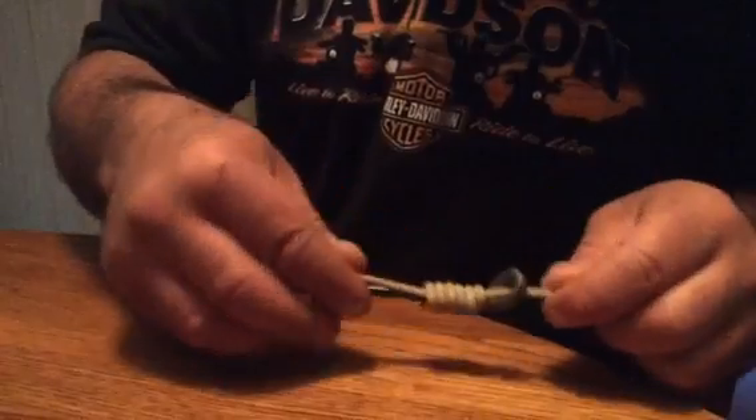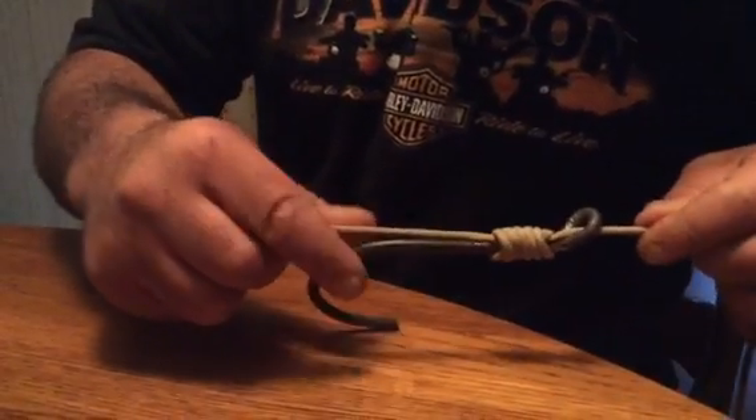Don't tighten it up real tight until you slide it right up there where it goes, and then pull both sides. Try it with monofilament — it will show you it's a little bit more difficult.